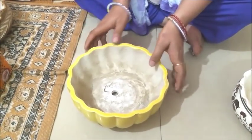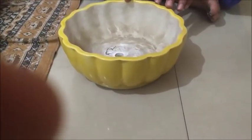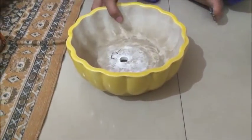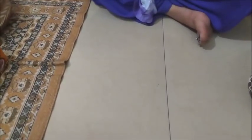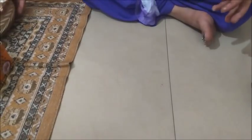I bought this design and it is very good. I bought this bonsai tree design pot for 60 rupees.